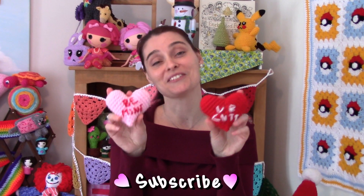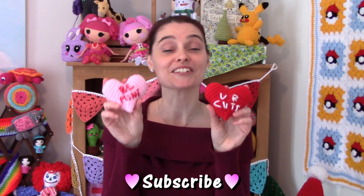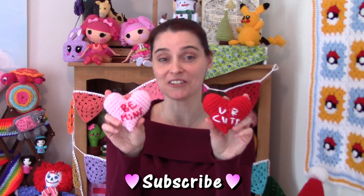Hey everybody! Welcome to the Jade & Stitches show. It's almost Valentine's Day and we have a sweet treat for you. You know those candy hearts? Those little pastel chalky things that come out this time of year and they have cute little sayings on them like, I heart you and you're cute and be mine. Well, I thought it would be fun if we made an amigurumi version of them. These are so sweet and they're so fun and they're a scrap project so they won't take up much of your yarn.